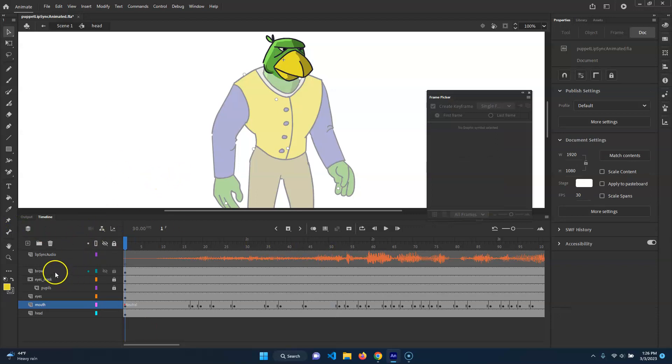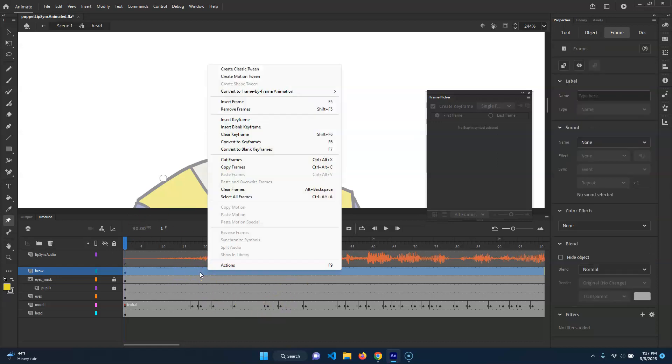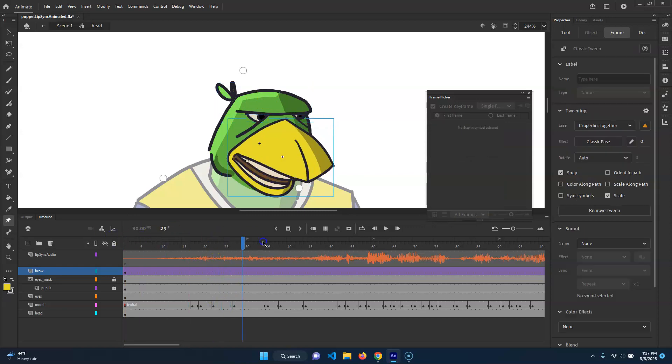So now what I'm going to do is just animate his brow, because that should work pretty well. I don't see the rigging on it, but it's there. So what we're going to do is convert this whole thing to classic tween — I think that would probably be best. So he's going to say... I'm going to go here and just hit F6.